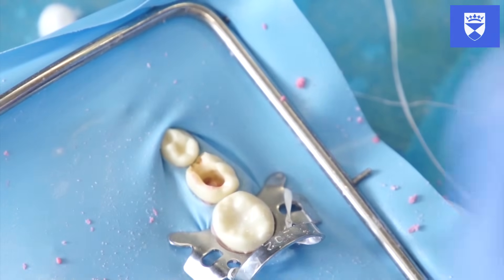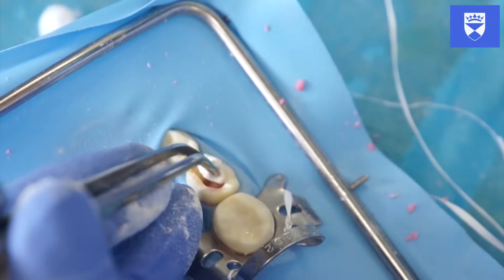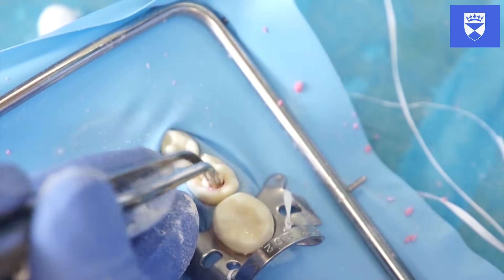Fill the pulp chamber with a zinc oxide eugenol material. Use a flat plastic and a plugger for packing this.